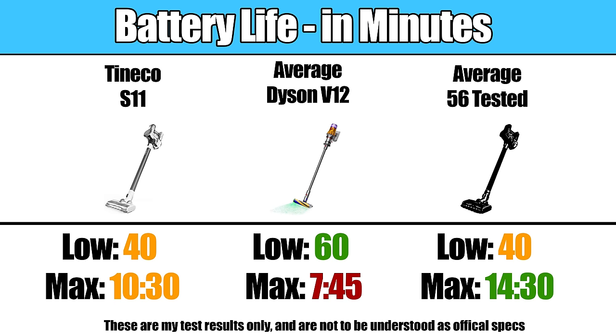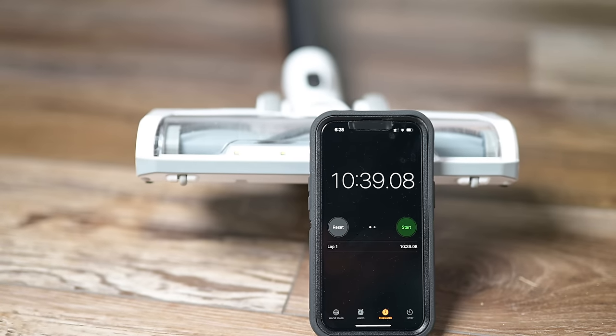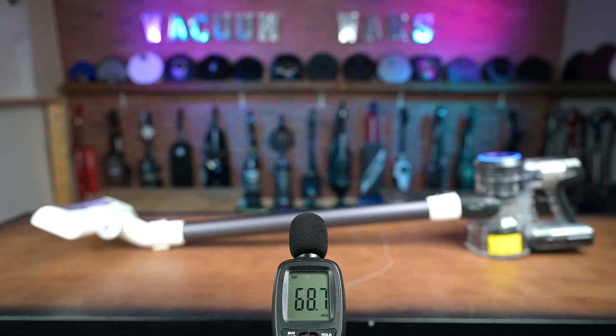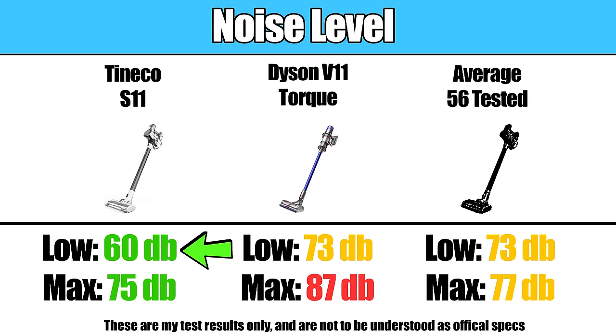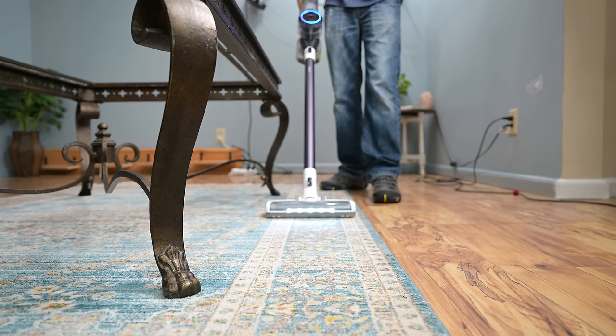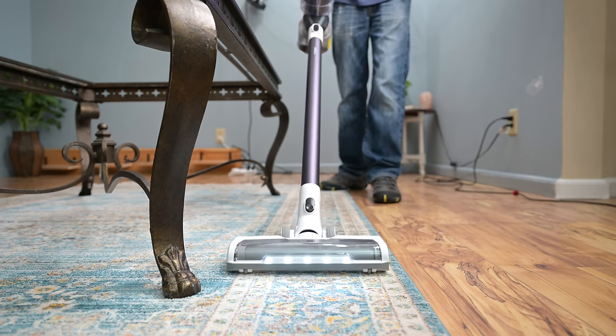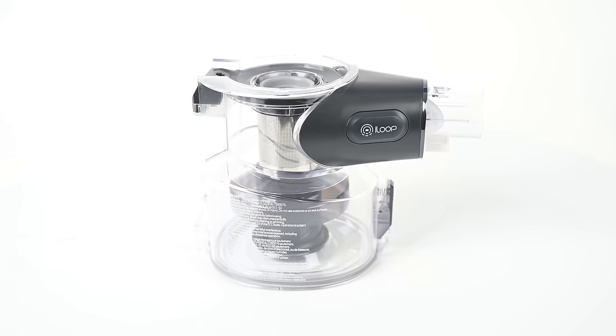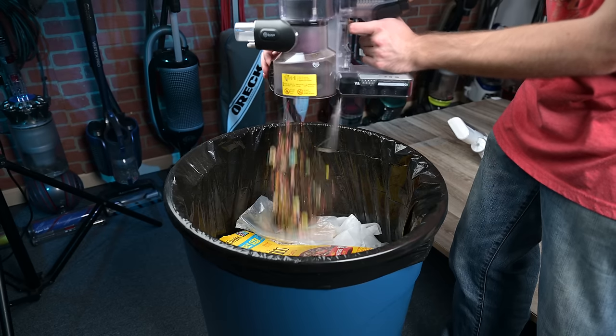The battery life itself is about average. Tineco says it can get about 40 minutes of runtime on auto mode. We tested it on its max power setting and it got about 10 and a half minutes, which is a bit more than the Dyson V11 or V12 on max power. The S11 was one of the quietest cordless vacuums I've tested with the decibel meter, both in auto mode and max power mode. It has LED lights on the floor head, which I like a lot, and a fairly large easy-to-empty bin that you can empty without having to remove the wand.